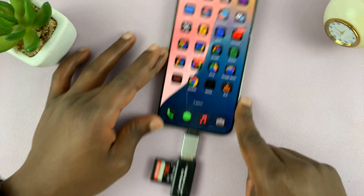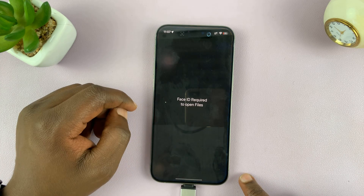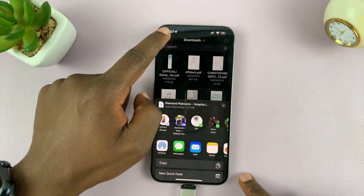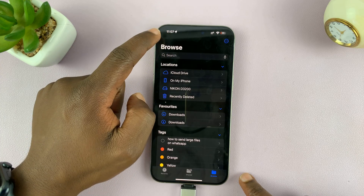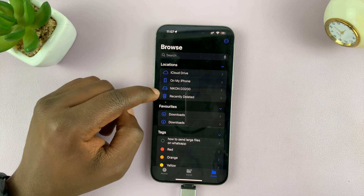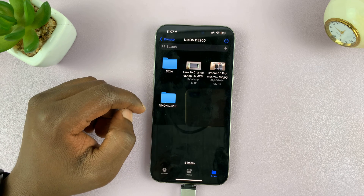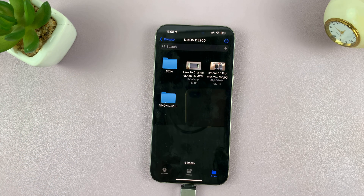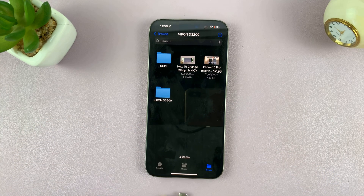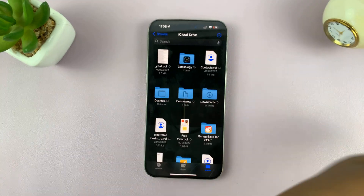Once I connect it like that, I can now access this SD card through the Files app. If I go to the home page of my Files app, I should see the location of my SD card. Mine is called Nikon D3200 — I can tap on that and access the files from inside the SD card.